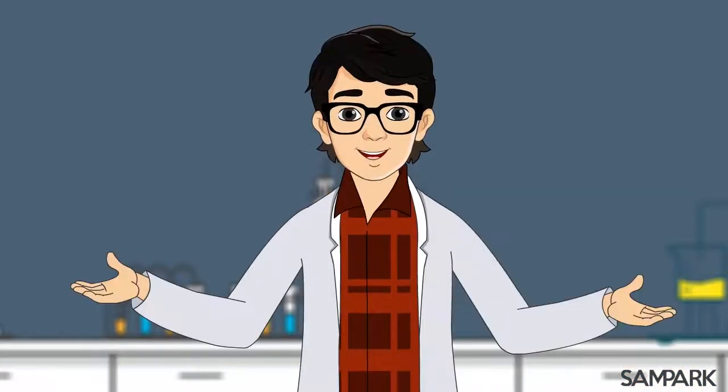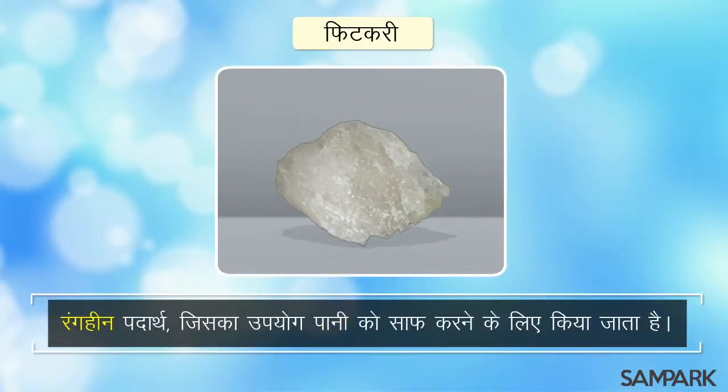फिटकरी समझते हैं। फिटकरी एक रंगहीन, कुछ सफेद सा दिखने वाला क्रिस्टलीय पदार्थ होता है जिसे अक्सर पानी साफ करने के लिए उपयोग किया जाता है।